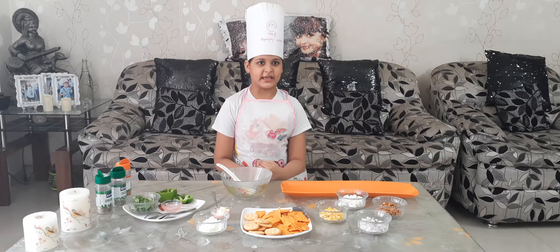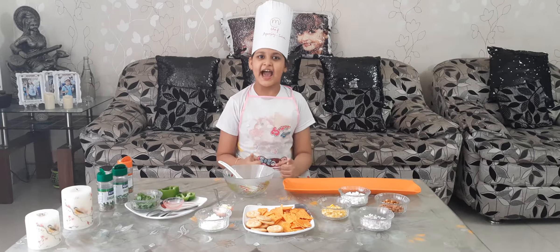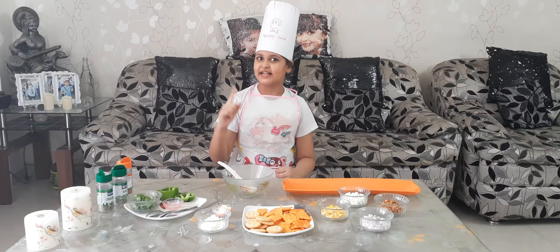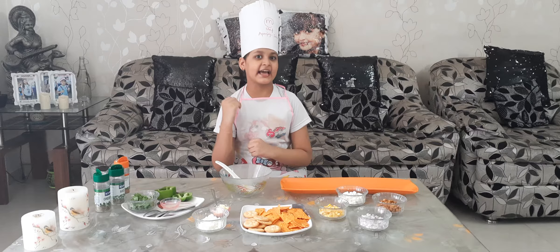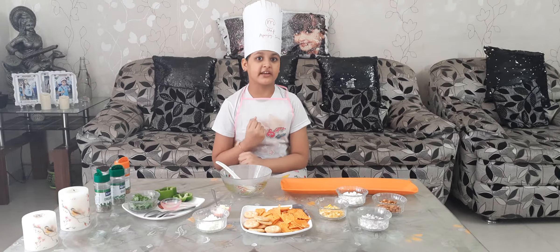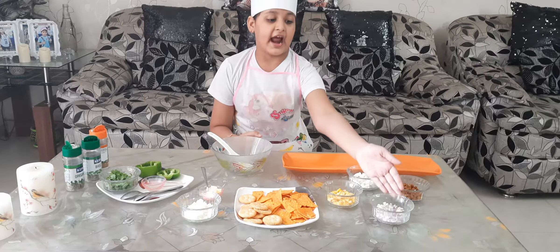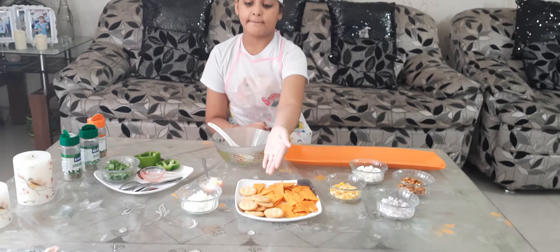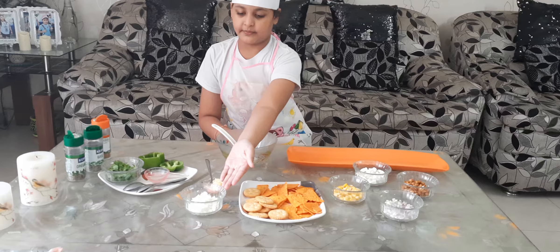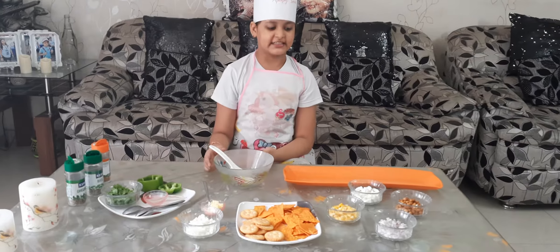Hi, my name is Parky from APJ School in Florida, Class 4F. Today I am Master Chef APJ School and we are going to make Nachos Salad with Biscuit Canapes. For this we require sprouts, chopped funnies and onion, corn, nachos, biscuit, some grated paneer, margarine and some herbs. So let's start.